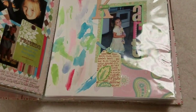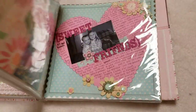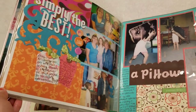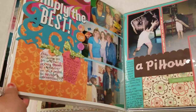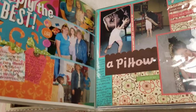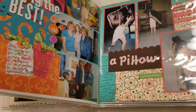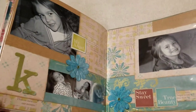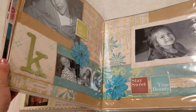Here's an example of one of her albums that is still post-bound. I can't go in and add things — like there's her preschool graduation pictures, and I know I have her program somewhere, but it's going to be impossible to put it next to this layout. That's what I want: to have everything incorporated together.